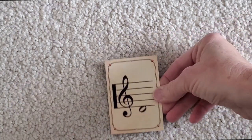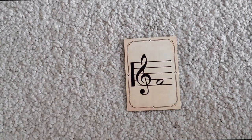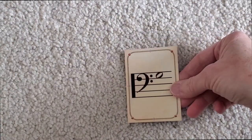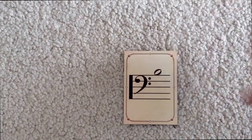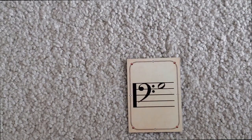Now let's try playing the line-space game again in a slightly different format. I'm going to place a card down and see if you can say whether it's a line or a space before I do. Here we go: space, line, space, space, line, space. And the last one is a space note.